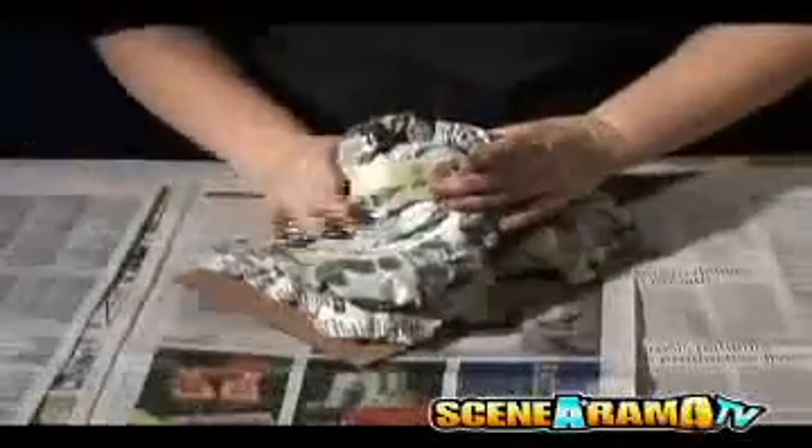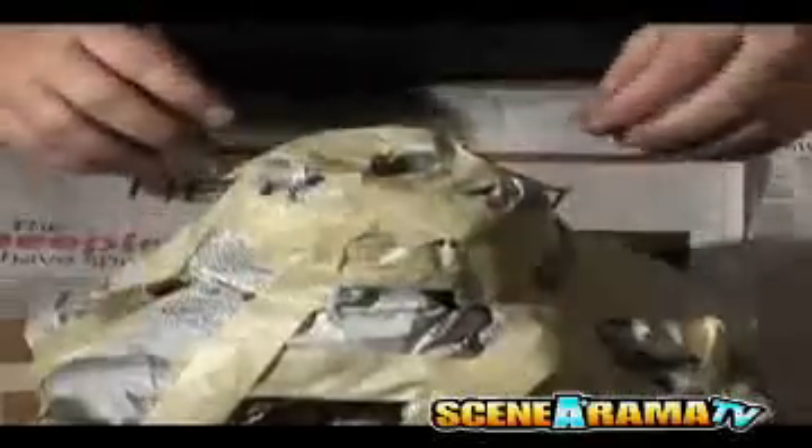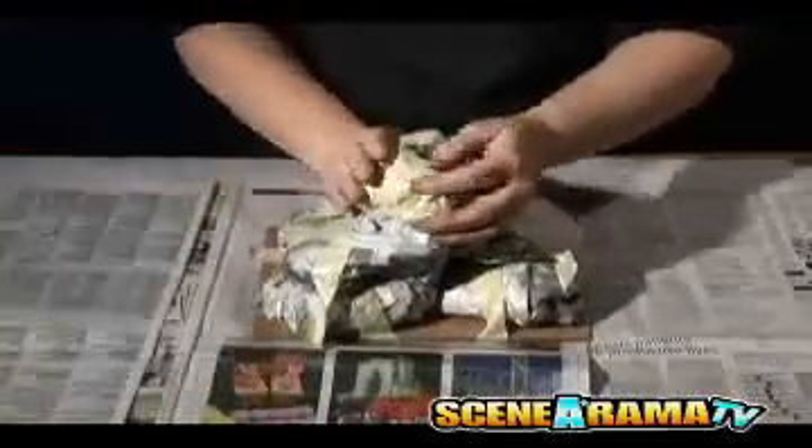Build the volcano to the top of the tube, but not taller than the tube or wider than the pad. Tear small pieces of newspaper and wad them up to fill any holes. Use tape to seal the space between the paper wads and the top of the volcano tube. Do not tape anything to the tube.